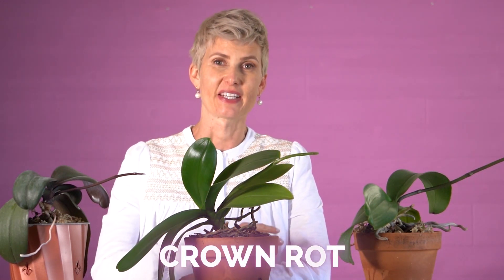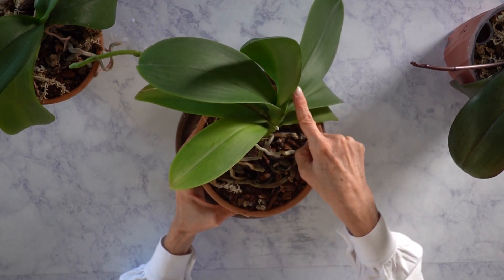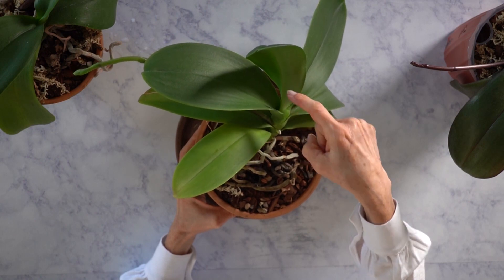The second situation can be crown rot. Crown rot is a bacterial infection caused when water accumulates down in between the stem and where the leaves attach. That can cause crown rot — it turns a light brown color and then gets darker and darker until it's black, the leaves kind of fall off the orchid, and it can even have a smell sometimes. If that happens, don't feel bad about tossing the orchid and saying goodbye.